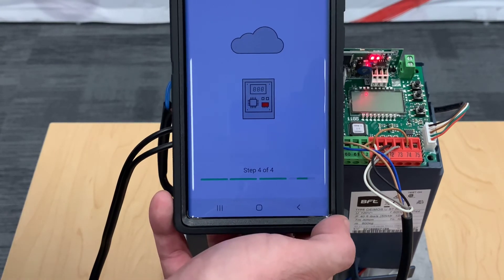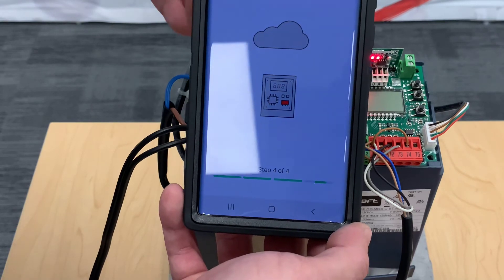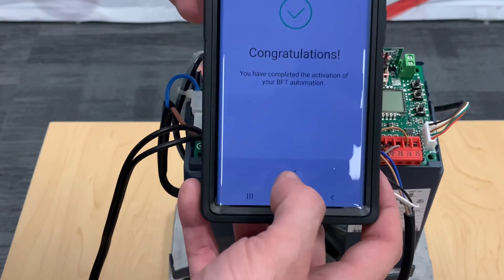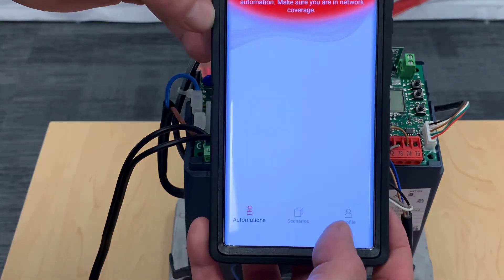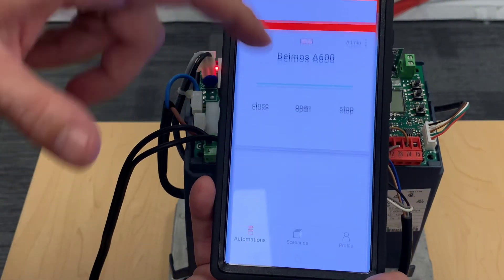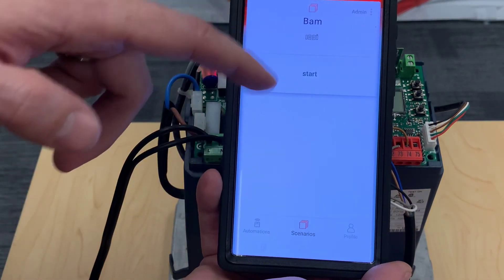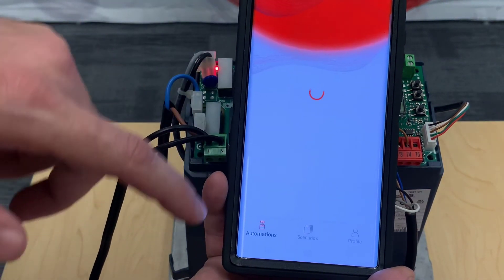Your automation is ready to go — congratulations, click OK. With the BIBA app you can have several different automations, and at the same time you can set up scenarios with all of them, but that will be covered in another video.